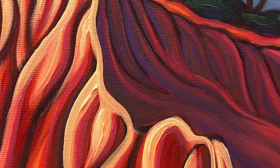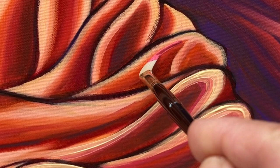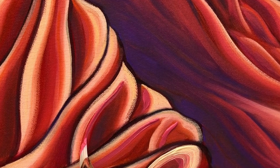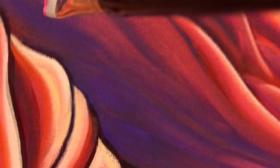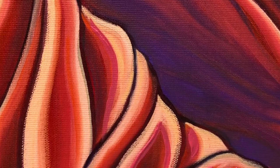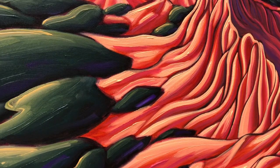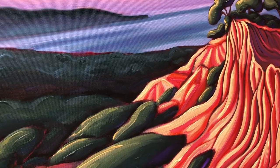You can see the original brushstrokes, the texture and the vibrancy of the paint — it's basically like an original painting.